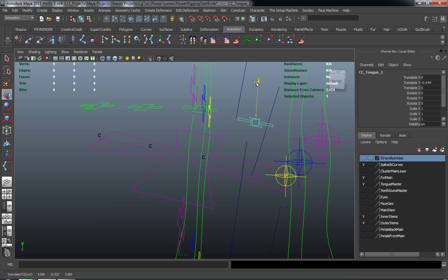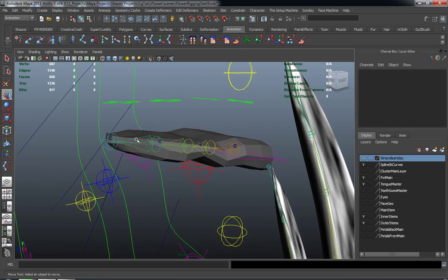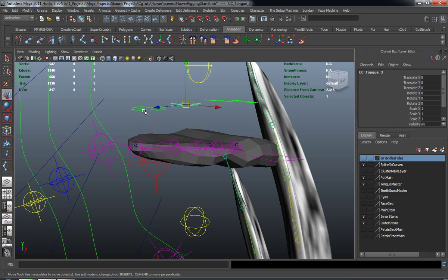Now there really isn't going to be any animation on this first cluster here because it would be connected basically to the rest of your mouth. Let's go ahead and turn back on our polygons, turn on our joints, and I just want to make sure that everything is going to move the way that I want it to. And that's looking real good right now — our overall control there is fine.